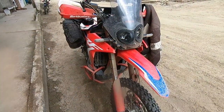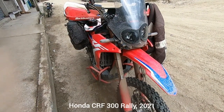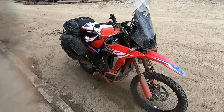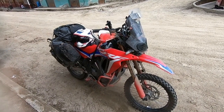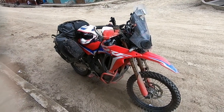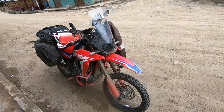So how has the 300 CRF performed on this trip so far? We've done about seven and a half thousand miles and it's performed pretty well. The average is around about 100 miles to the gallon — much better at altitude, must be the lean air. It's running well but it does lack power, there's no doubt about that.